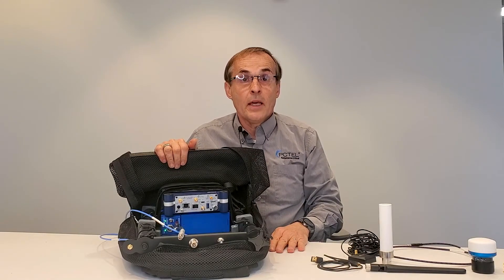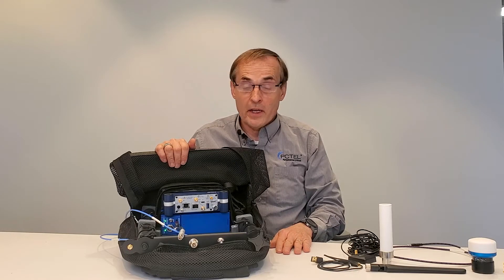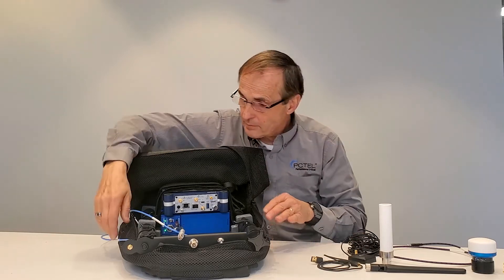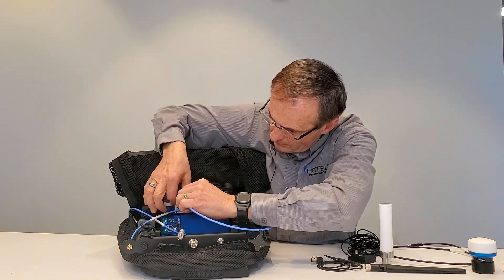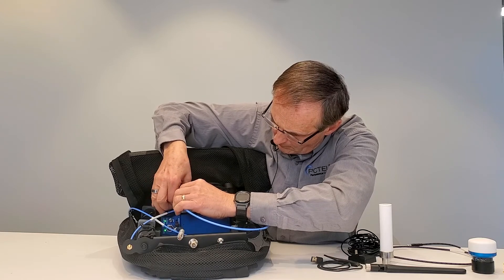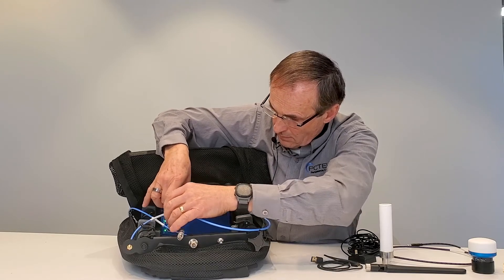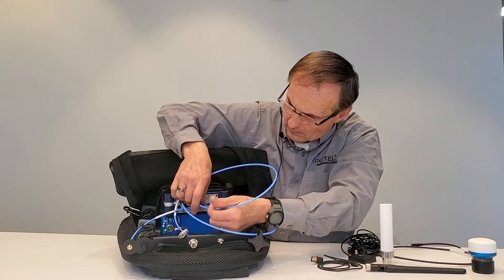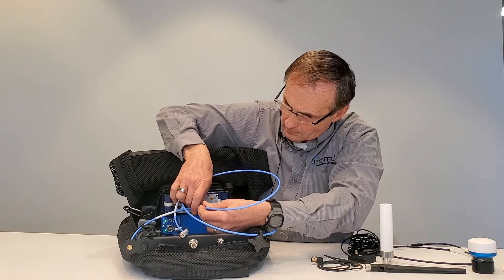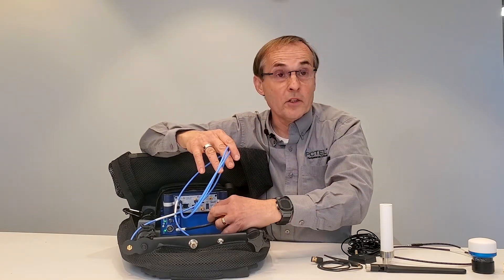Connect the 1 millimeter long SMA cables to the RF1 port and the RF2 port if required for LTE MIMO, 5G NR dual polarization, or to cover a wide range of frequencies with multiple antennas. Next, connect the power cable to the power connector on the G-Flex scanning receiver.